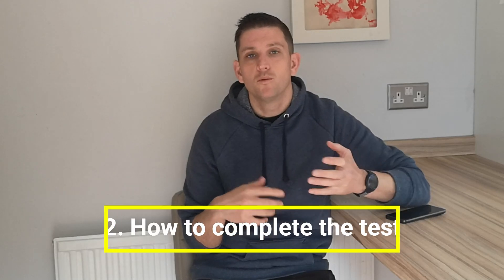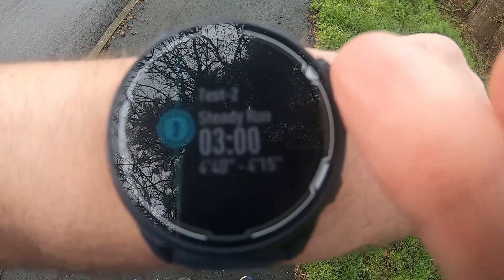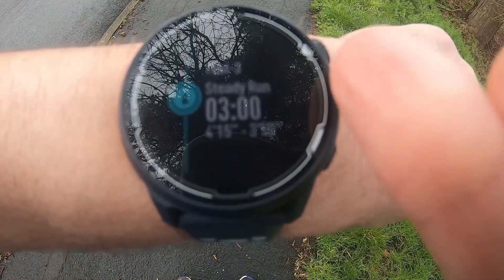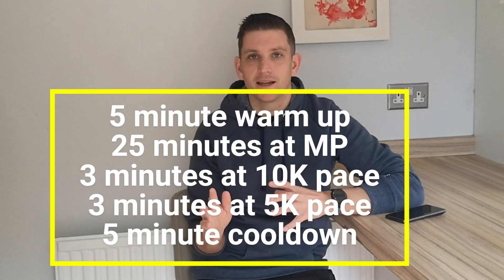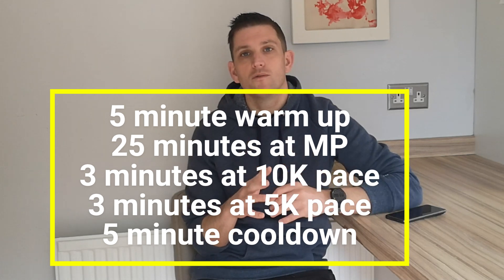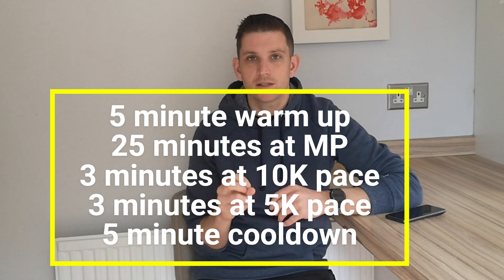The test is broken up into three main parts. You've got your warm up and cool down, but the bulk of the workout consists of three set blocks. The first is a 25-minute run at what they predict to be your marathon pace based off that 10k time. Then you move into two three-minute blocks, which get progressively harder based on the paces.